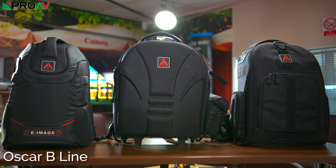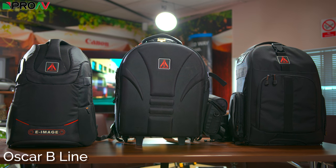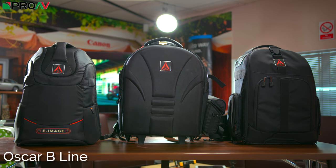So the Oscar B line are backpack-style bags. There are five main styles to choose from: the B10, B20, B30, B50, and B60.